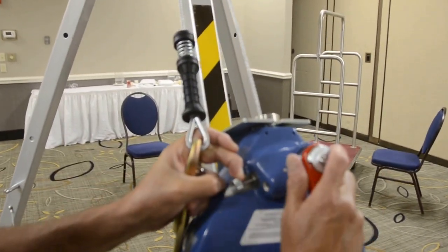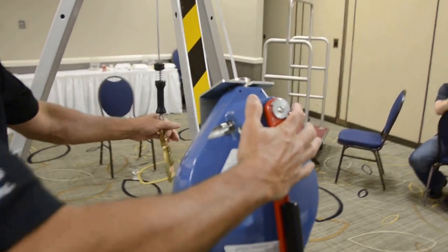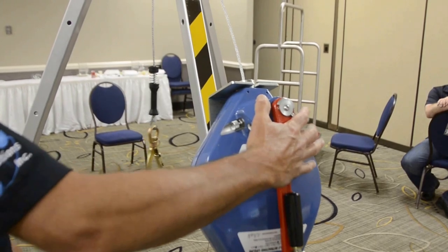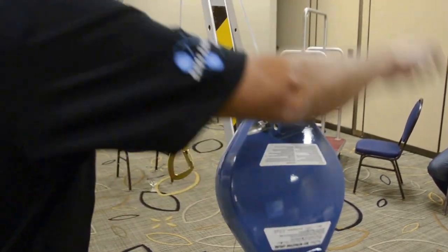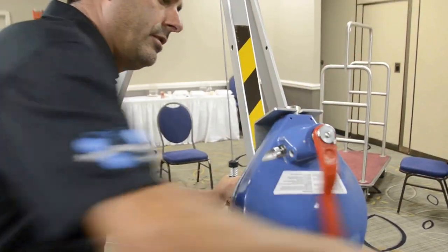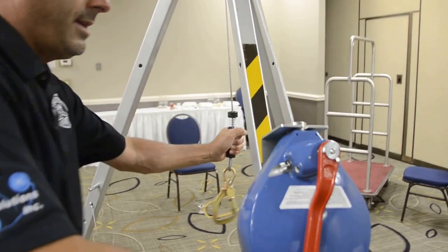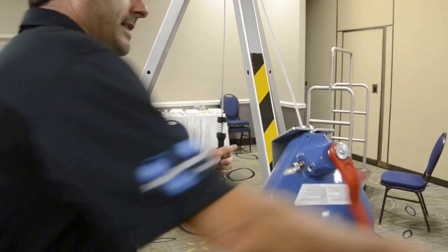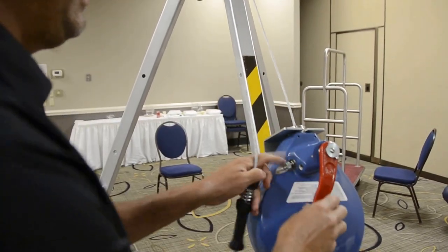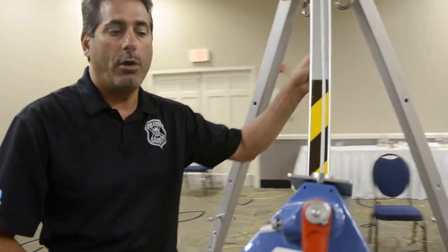We just pull this pin, push the handle in, and now it's locked in place. You can see it's not going up and down anymore like a self-retracting lifeline. We can put that handle out and very easily crank this unit either down or up for rescue. It's very easy to get it back into self-retracting lifeline mode — just a matter of pulling this pin and pulling the handle out, and now we're back in self-retracting lifeline mode.